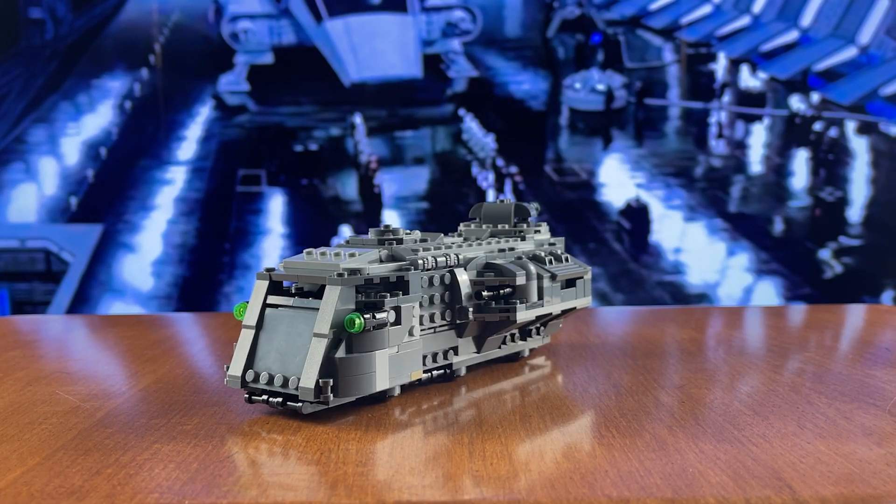Hello there everyone, thank you for tuning in. I'm Minifake1210 and I'll be your host for this newest edition of 3 Easy Mods. Today we'll be taking a look at the Imperial Armored Marauder.